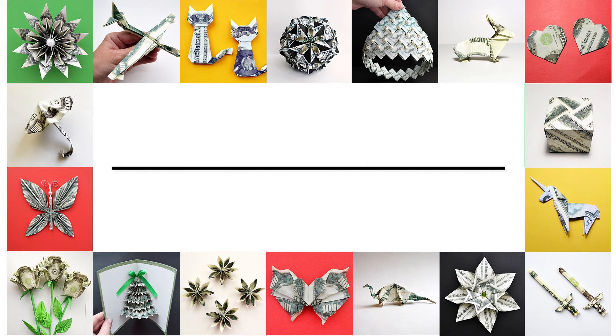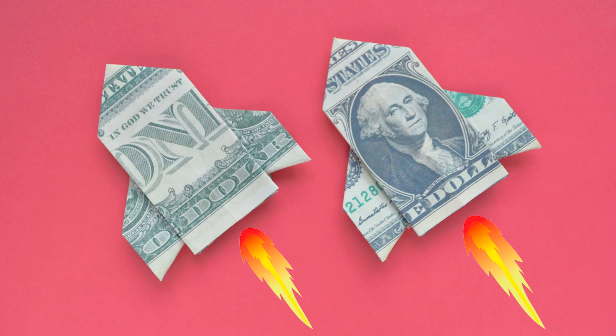Hi, my friends! Today I want to show you how to make the money rocket. Let's go!